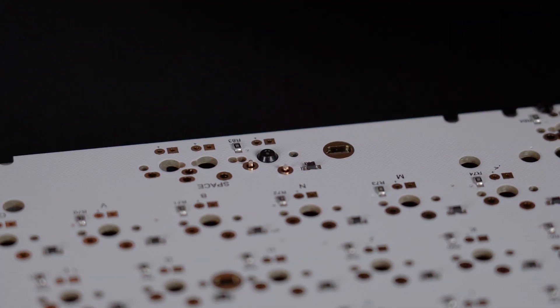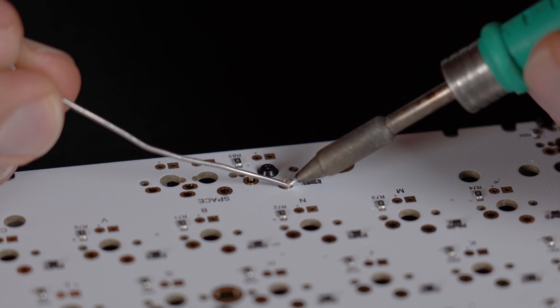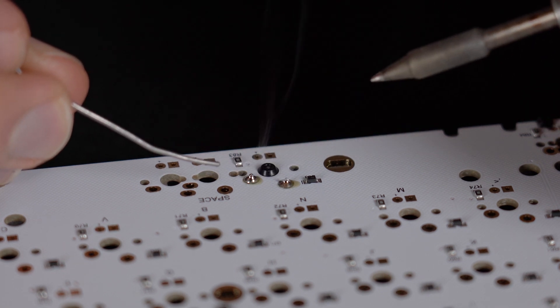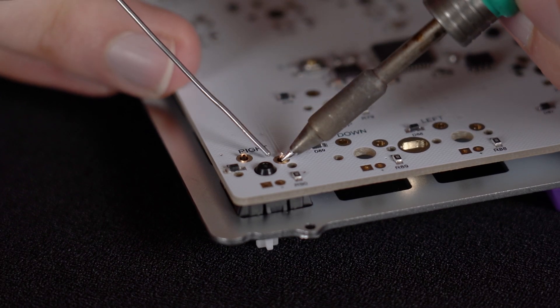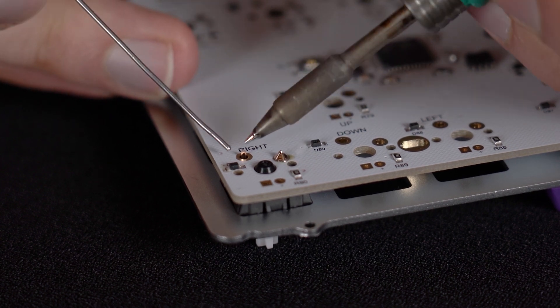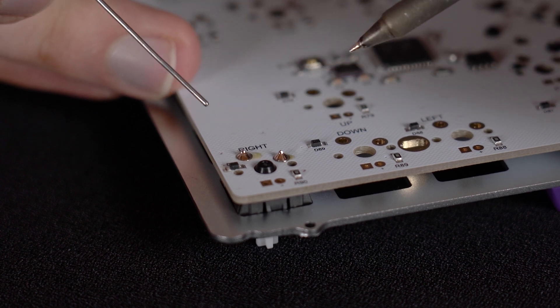During the soldering, please make sure the windows are open — the fumes are not that healthy, so there should be enough fresh air in the room. Patrick is showing us the perfect amount of solder: the pin should be covered, but there should be no bulb around it, so don't put too much on it.